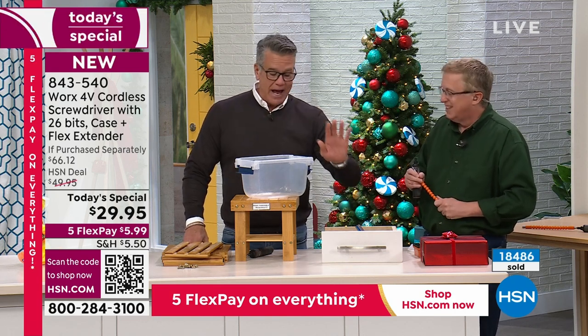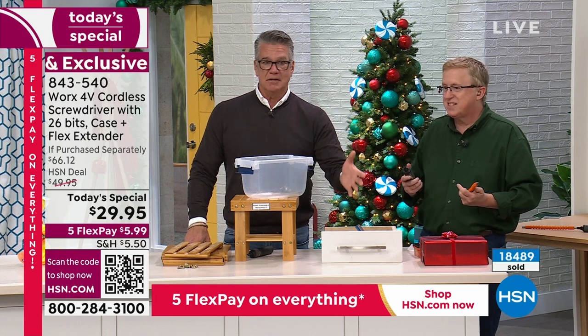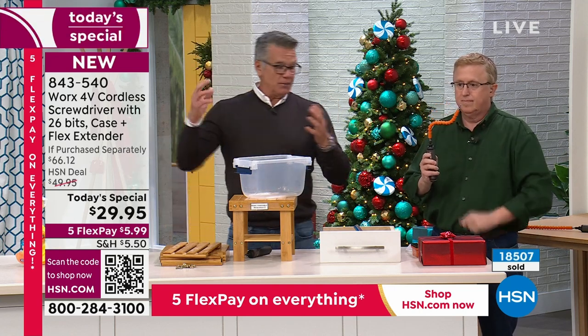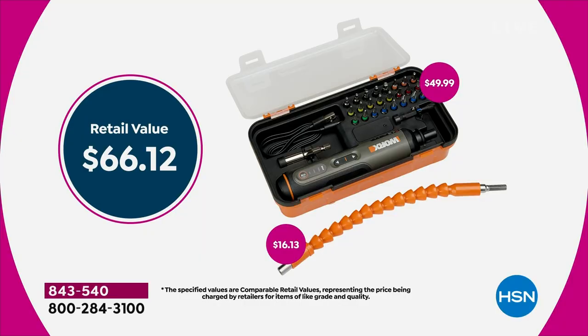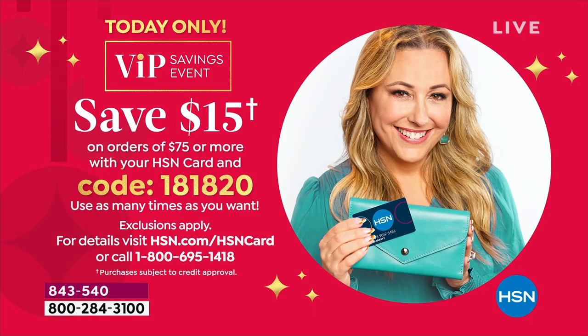You're going to absolutely love it. It's the easiest way to fix anything. Remember, you have extended returns through the end of January. If you buy this and somebody else bought one, you can return it. Now's the time to get your home ready for the holidays. At $29, this is the lowest price we've ever had — we dropped it by $20 from $49. You get all the different bits: Phillips, flathead, square, hex, star — all included in several sizes.